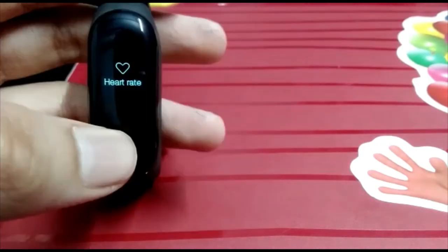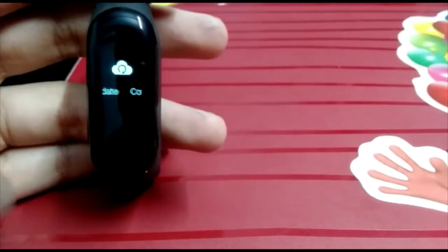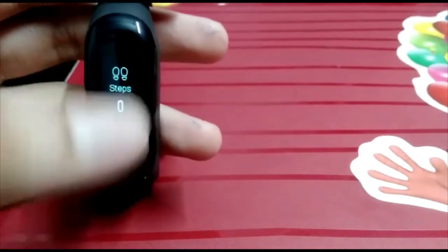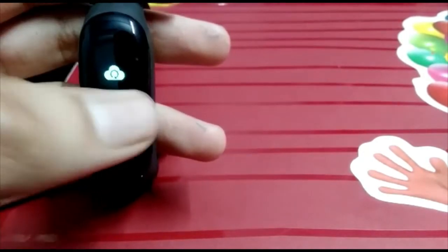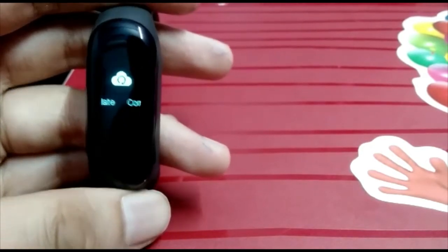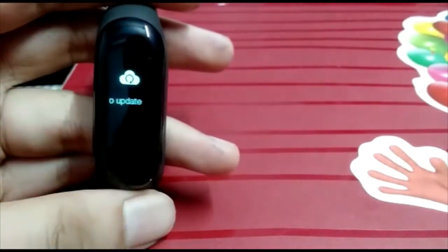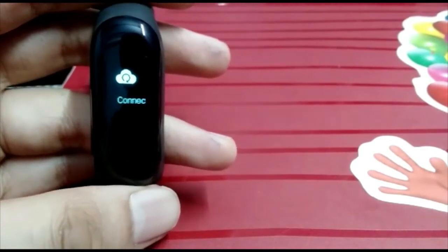The next feature is the weather. You will see a 3-day weather forecast in the app. It shows what the weather is today and the coming days.